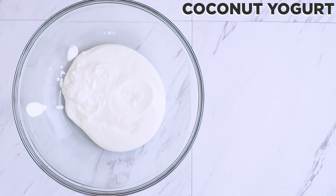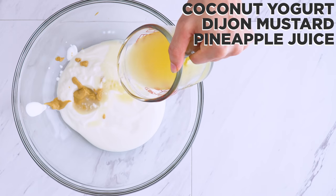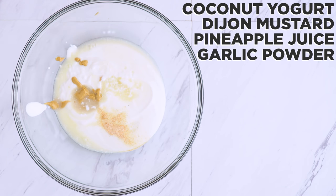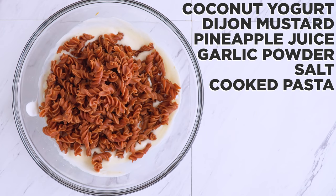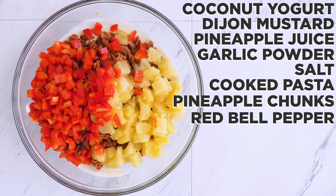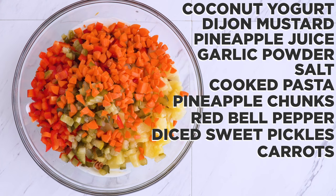For the dressing, I mix coconut or another non-dairy yogurt of choice with Dijon mustard, pineapple juice from a can of pineapple chunks, garlic powder, and salt. Then I add in the cooked pasta, those pineapple chunks, red bell pepper, diced sweet pickles, carrots, and green onion.